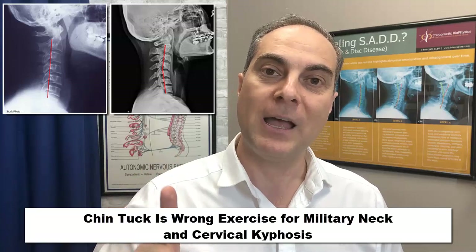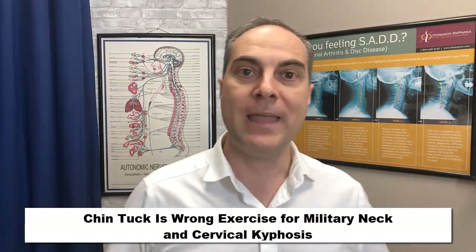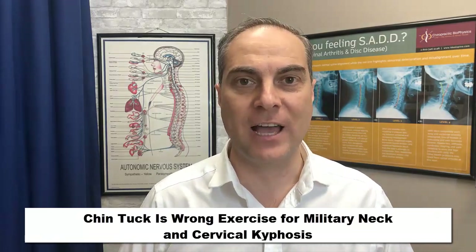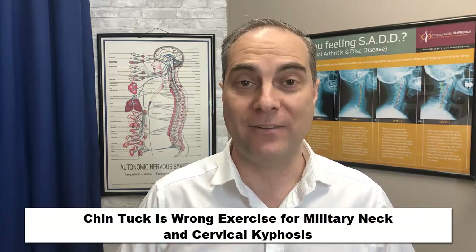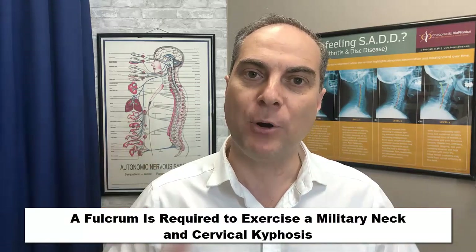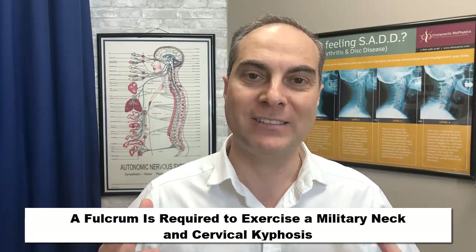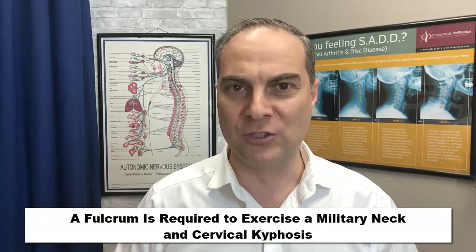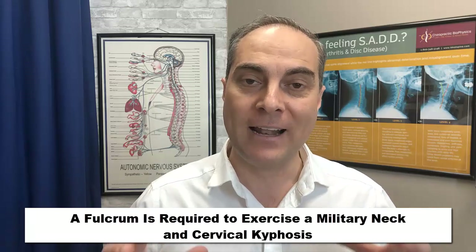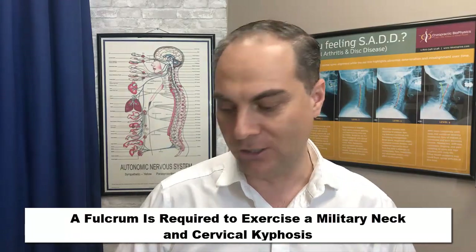Now let's get into the right way to exercise this. Here are three awesome exercises for a military neck and a cervical kyphosis. What's required is a fulcrum point — you need to create a fulcrum point at the mid part of the neck, or wherever that loss of curve is, which is identified on an x-ray. Once you create a fulcrum point, it creates a three-point bending, which allows induction of the lordosis as the head is pulled back.